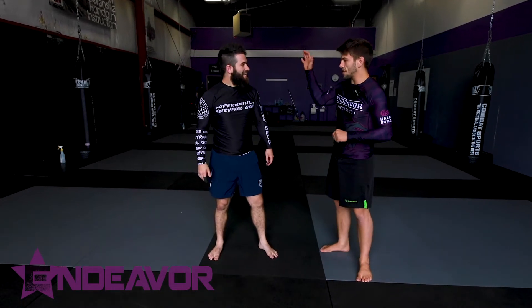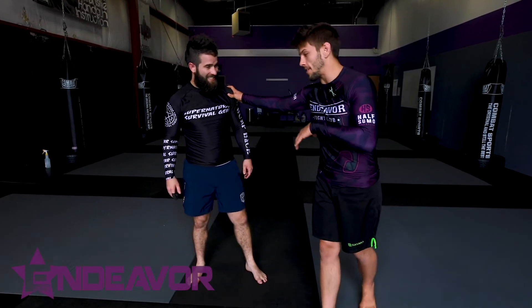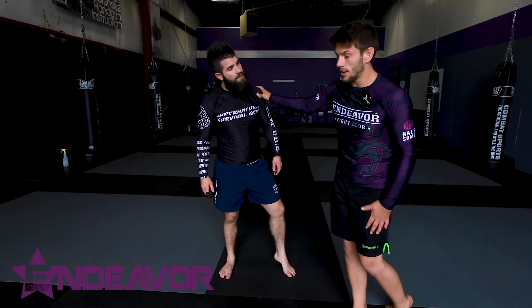Welcome to Endeavor, I'm Mike, and we're gonna start to look at a cradle option from a front headlock that's gonna lead us into a leg lock.